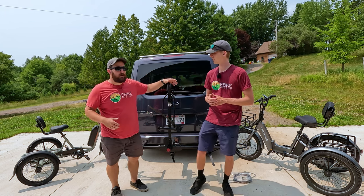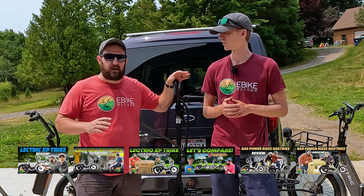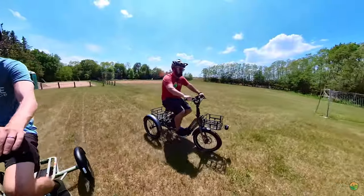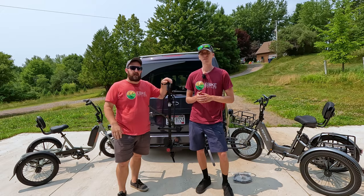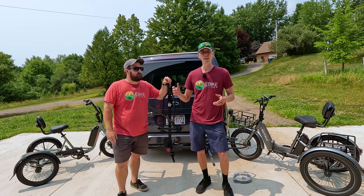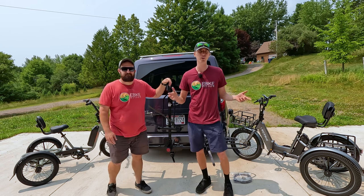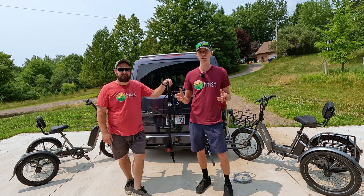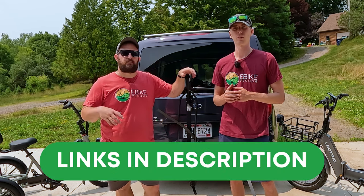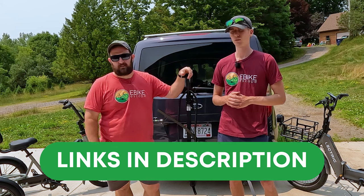Before we jump into this video, maybe you have a trike or you don't — we've made a ton of content about trikes. If you're doing research on which trike is best for you, we're going to make a playlist in the upper right-hand corner with links to everything you need to know, from full reviews to comparisons on the most popular electric trikes on the market. If you're looking to purchase, please use the links down in the description — all purchases made after clicking those links help directly support us here at eBikeEscape.